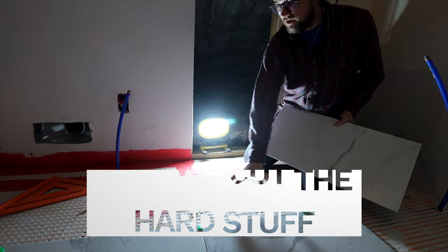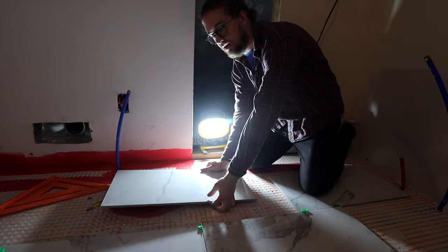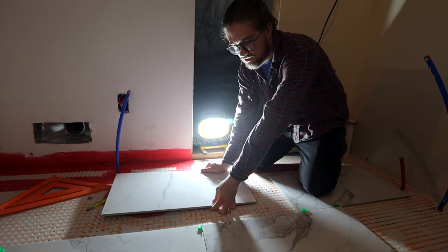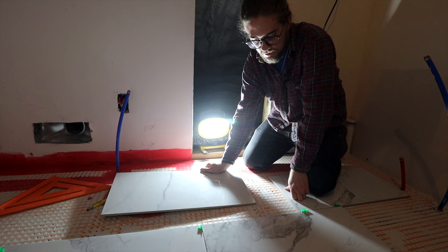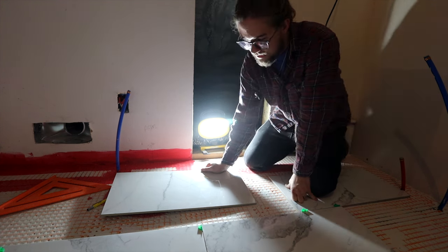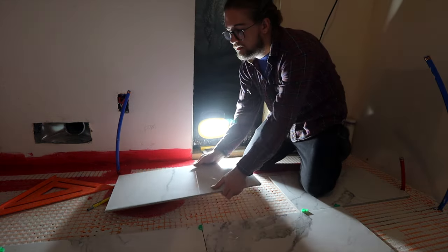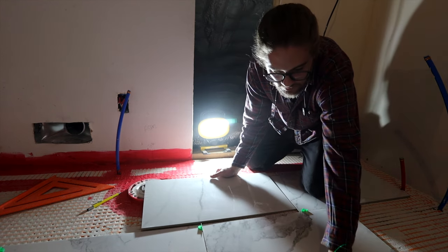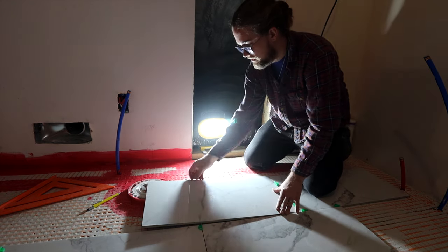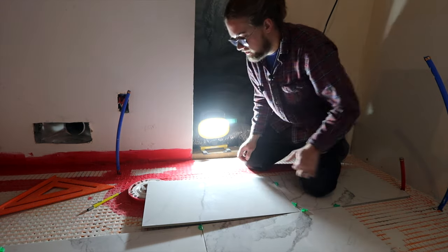What do you do when you have a tile right here and you've got a toilet flange? Thankfully the toilet flange isn't right in the middle of the tile like it was downstairs — that's more challenging. You don't have to get a super nice cut; the toilet will cover a big mistake. I've got this tile in place where it needs to be, I can roughly lay it down, take some spacers, and see what it looks like. It looks like we're going to have to take out this corner, which is totally fine.